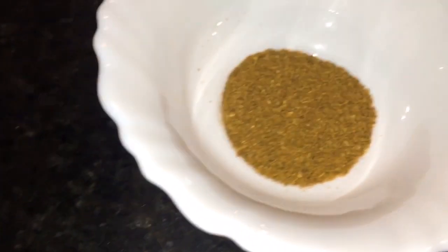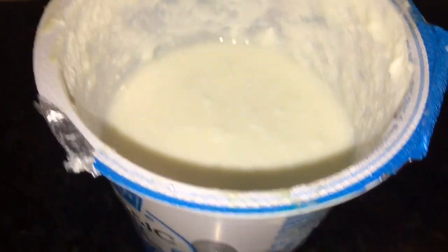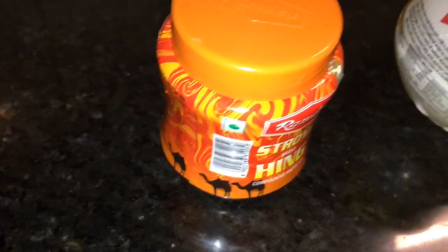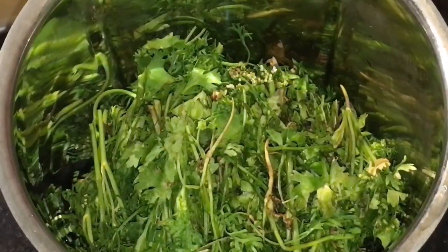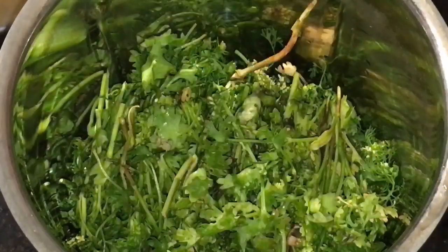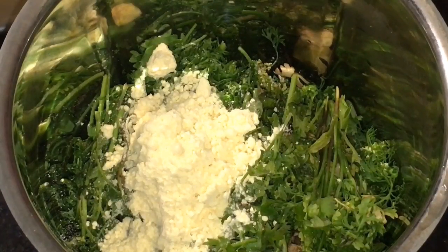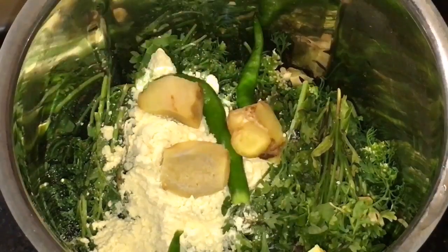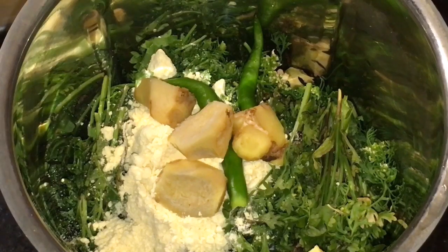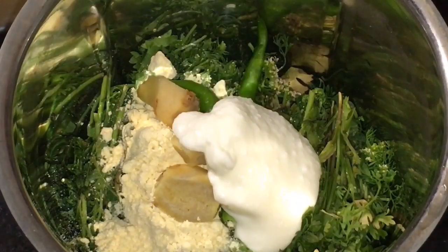This is adhrak, that means ginger. This is garam masala powder. This is dhania patta, that means coriander leaves. This is yogurt or dahi. This is hing or asafoetida, and this is ghee. We need to grind dhania patta — coriander leaves — with one tablespoon of besan or gram flour, green chili, ginger, and two tablespoons of yogurt or dahi.